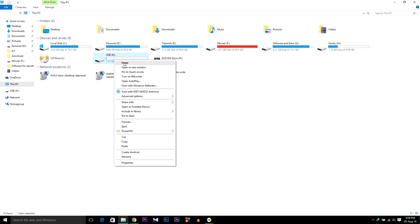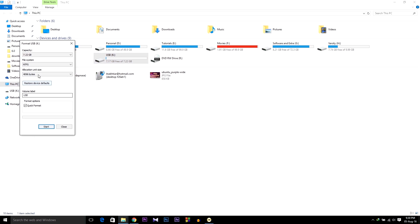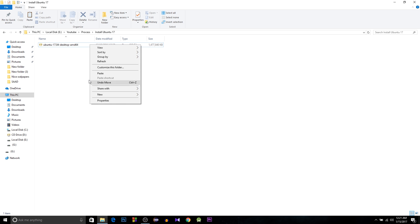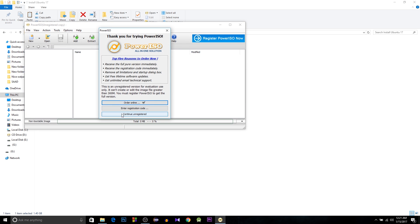After installing PowerISO, insert your USB and format it — select FAT32 or whatever you like — and format it. After formatting your USB, download the Ubuntu version you want. I'm using 17.04, but this video is not only for 17.04 because the procedure is the same for any other release, like Ubuntu 16 or 14. After downloading Ubuntu, you have to open it with PowerISO.